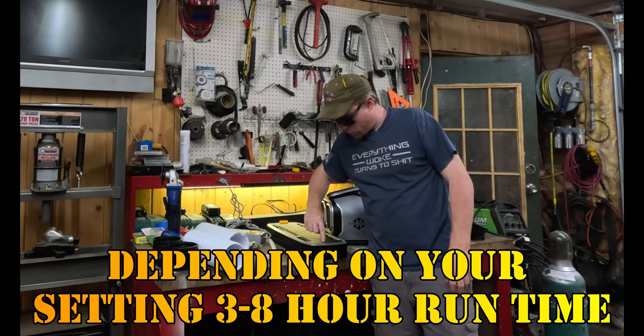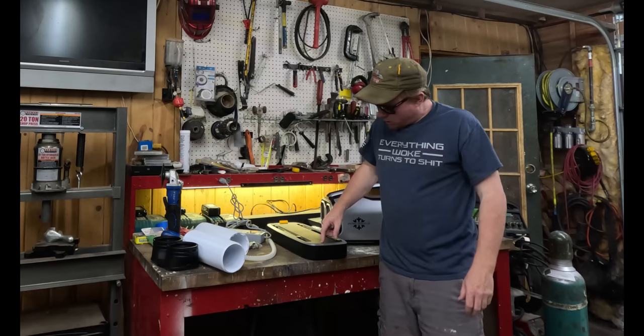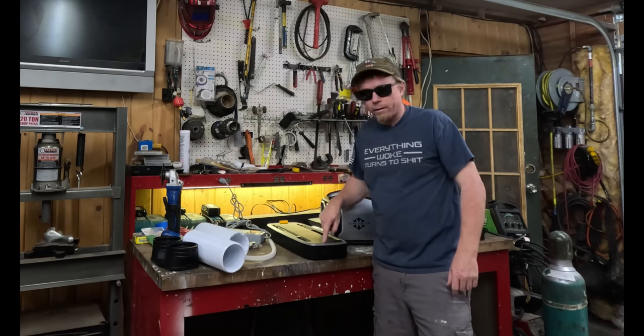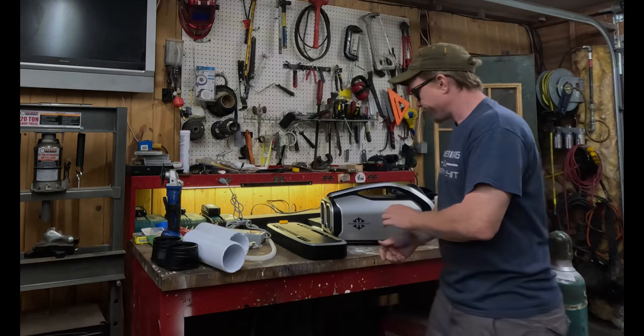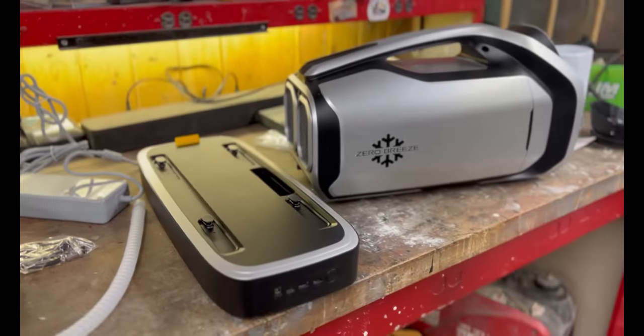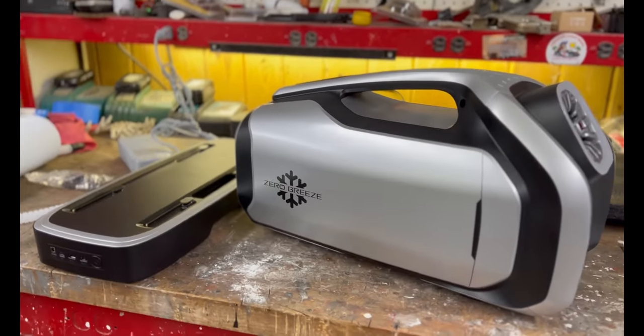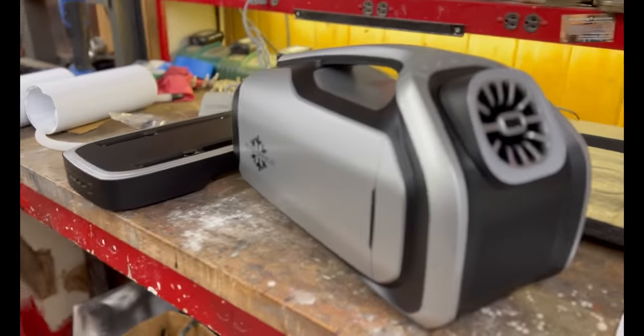Looks like you got some blue lights up here that tell you how charged your battery is — looks like five blue lights. This thing almost came completely charged; it's got one more light blinking to charge. At only 28 and a half pounds, the Mark II by Zero Breeze is ultra portable. The possibilities are endless.